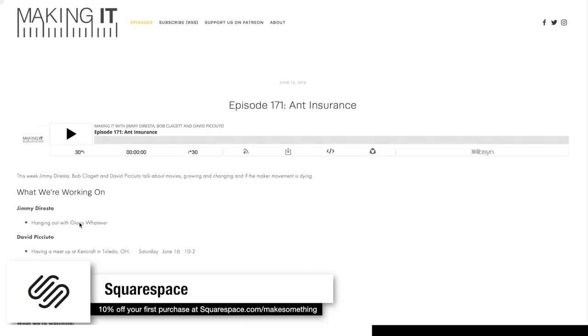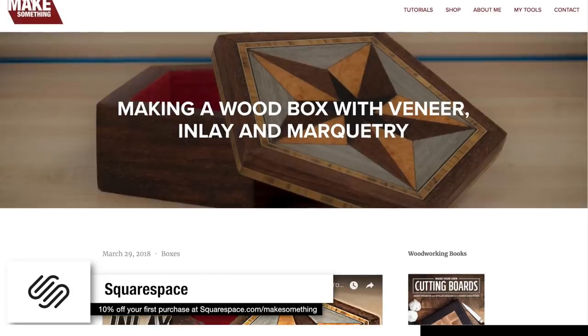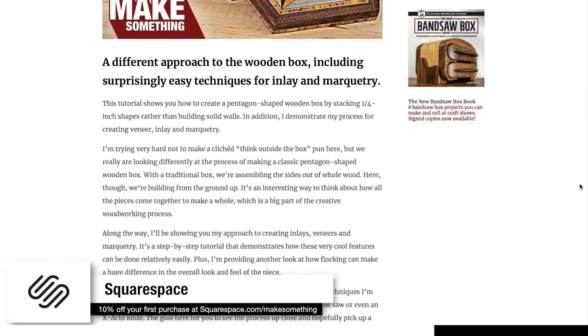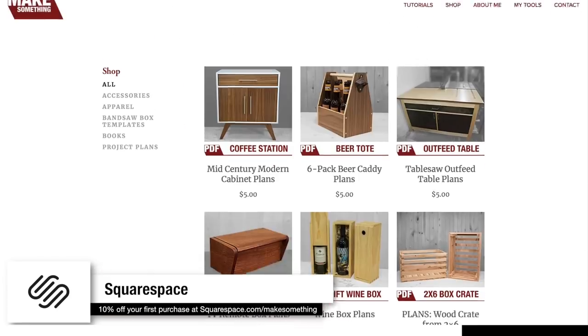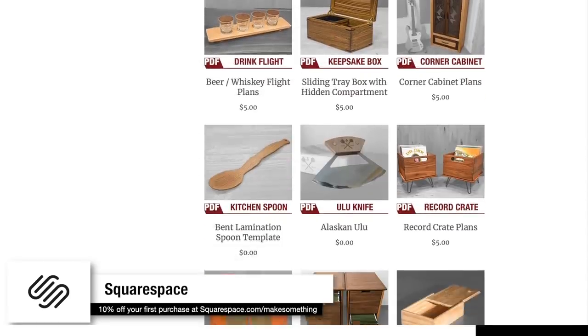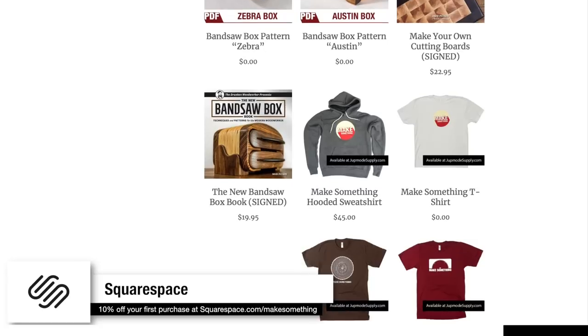I have a podcast with Jimmy Duresta and Bob Clegg called Making It, and we just transferred our website to Squarespace. I'm also in the process of transferring my website to Squarespace as well, and hopefully that new website will be launching in the next couple of weeks. I used to be a web developer and the reason I'm moving to Squarespace is because I can't stand dealing with the headaches — I won't ever have to worry about security updates and server issues ever again.